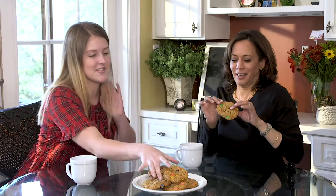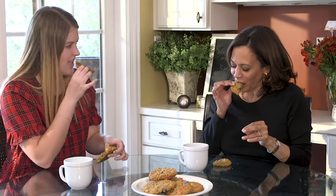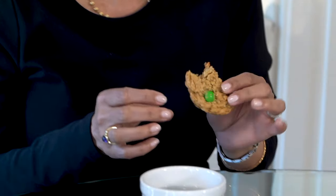Oh my God, I've been looking at this. Look at how that just bends. They're like soft. You like it? Good. Good first monster cookie.